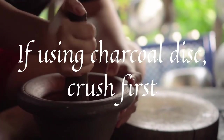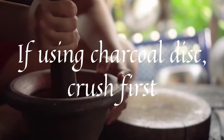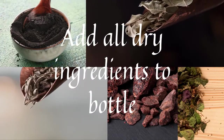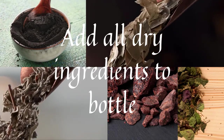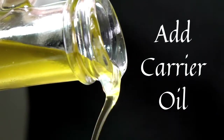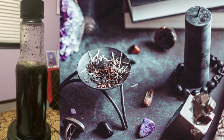If you are using a charcoal disc, the first thing you'll want to do is crush the disc until it's a fine powder. You'll take all of your dry ingredients, including the charcoal disc powder if that's what you're using, and put them all in your bottle. Next, add your carrier oil, and don't forget to leave enough room for shaking. When your oil is mixed, you'll want to charge it on your altar for about one to two weeks — at least a week, but preferably two. Don't forget to shake it at least once daily.